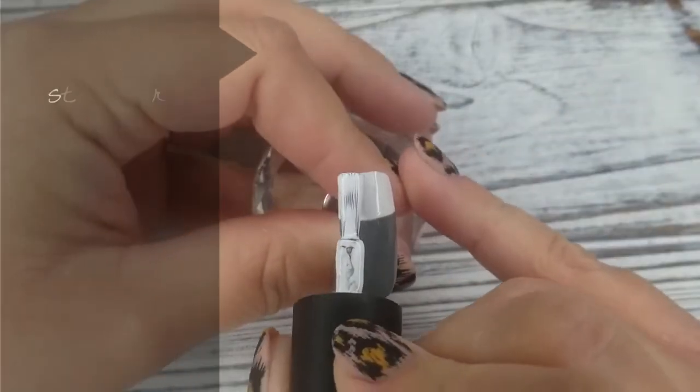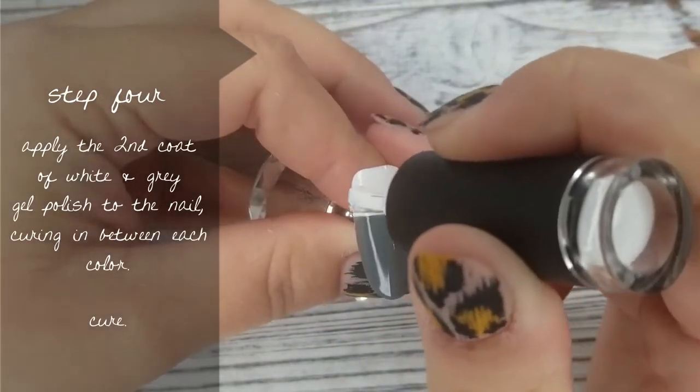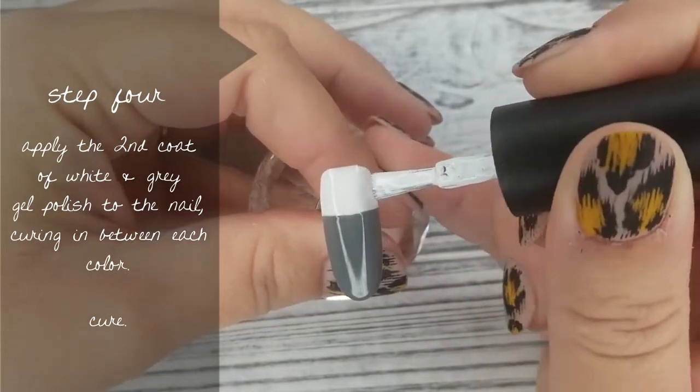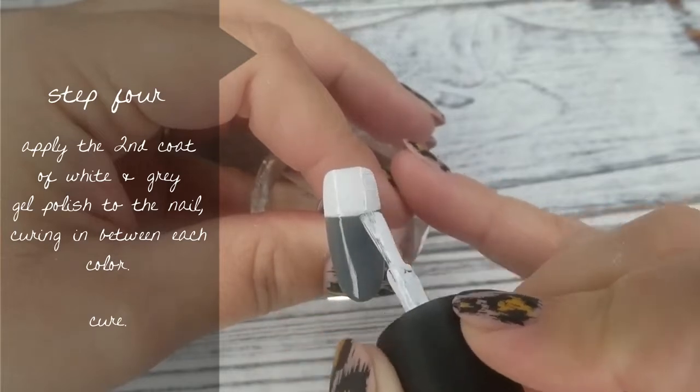Step number 4 is an easy one. We're just going to go ahead and apply the second coat of white and grey gel polish to the nail. Cure in between each color so you're not blending anything and keeping those lines nice and crisp. Apply white, cure, then apply the grey, and then cure again.